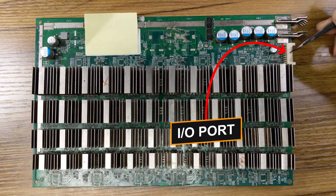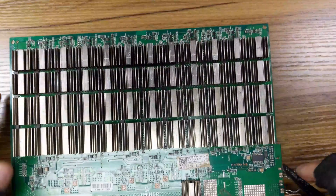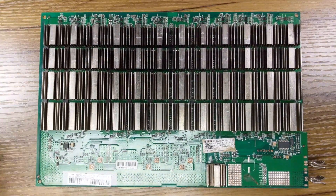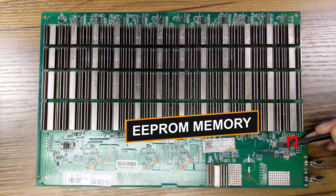We also have the IO port, the EEPROM memory chip, and the PIC.